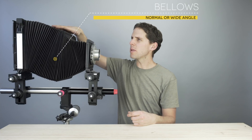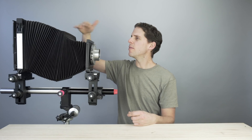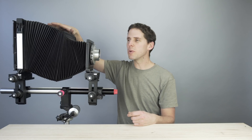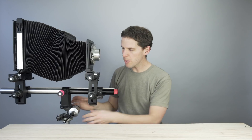Then we go to the bellows, which are normal bellows — like an accordion. Keep in mind these have to be kept in good condition; if they're old, be careful for little pinholes. These can also be bag bellows, which are basically like a big bag, so you can use wide angle lenses that require your front standard and back standard to be very close together.